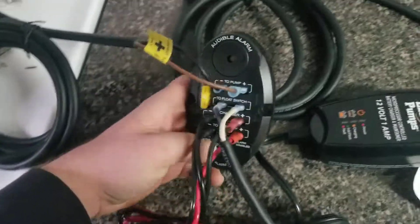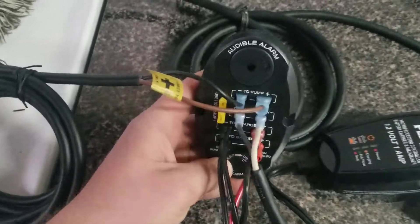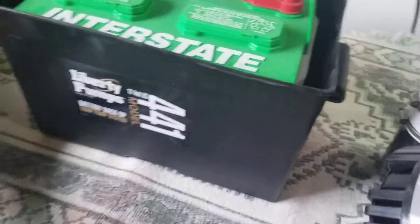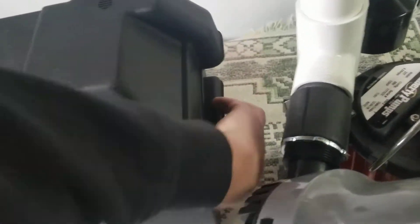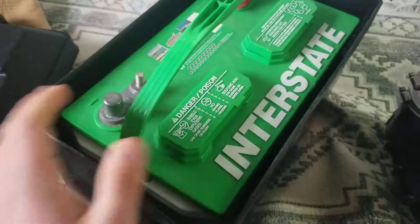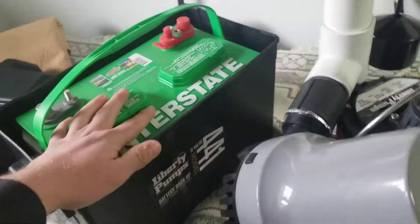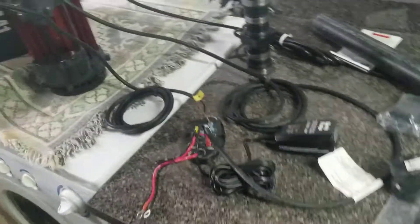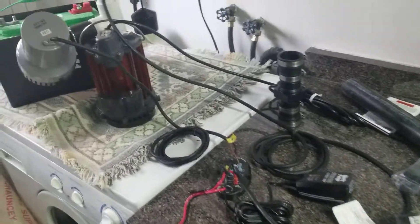Here's the dashboard that I already pre-assembled with everything going together. It shows what you need to connect where, and it has an audible alarm in it. It goes right on top of this. We use a marine battery — Interstate, one of the most reliable deep cycle ones — costs about 200 bucks at the supplier.